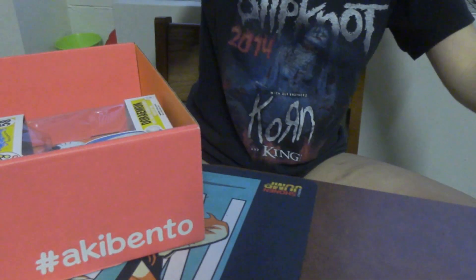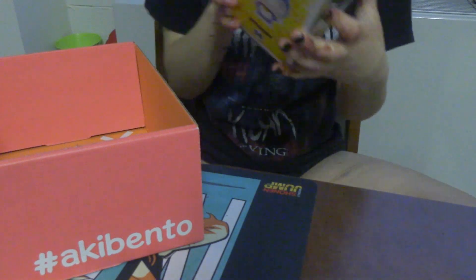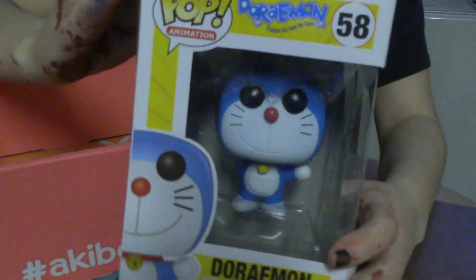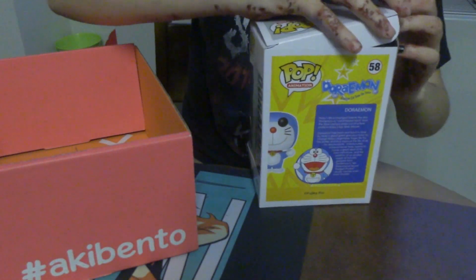This is a Doraemon pop animation figure. It is really cute. The box came a little damaged but that's fine, honestly.